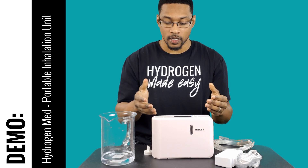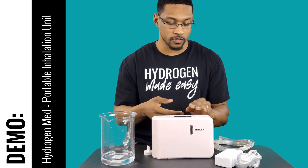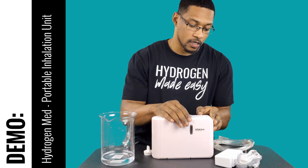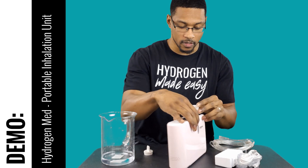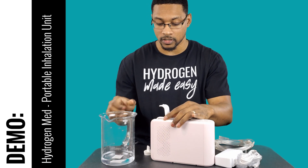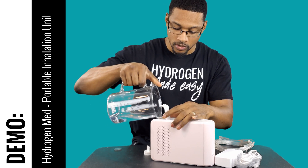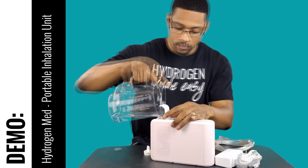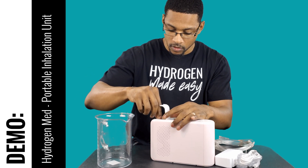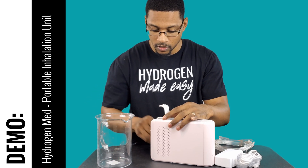By the way, you can easily remove that thumb screw with a quarter or a screwdriver — it's not a big deal. Now I'll go ahead and open this up and put in about 150 milliliters of distilled water into the reservoir. I already had it measured out, so I'll go ahead and pour that in.